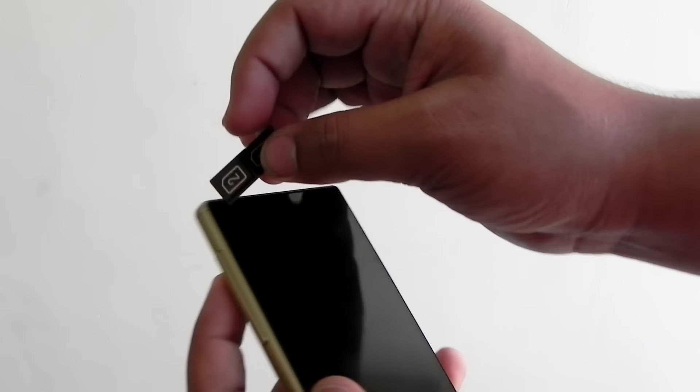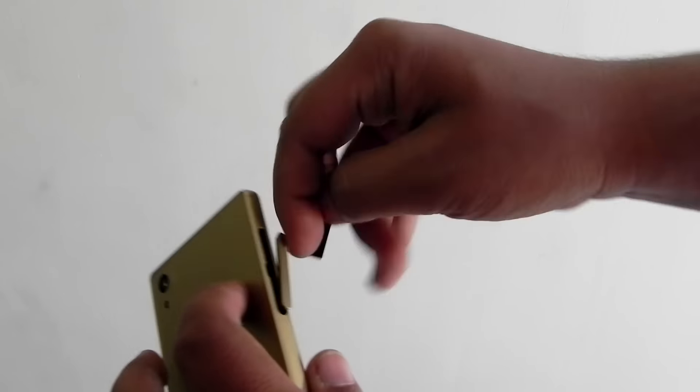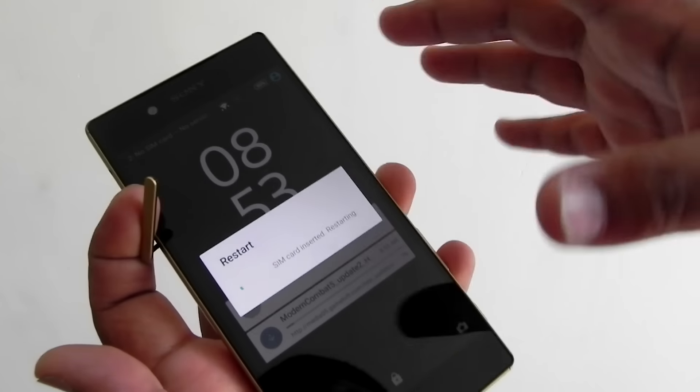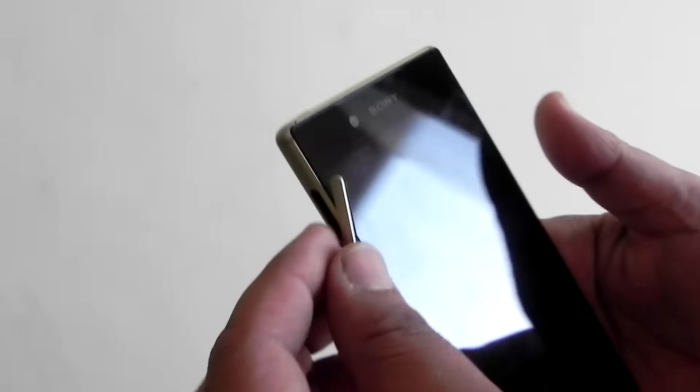This is a dual SIM phone. I noticed that if you insert or remove the SIM card tray, the phone will restart automatically without any prompt — which is not ideal. There is also a memory card slot supporting up to 200 GB cards. The phone is booting up again after the tray was reinserted, which is not great behavior.